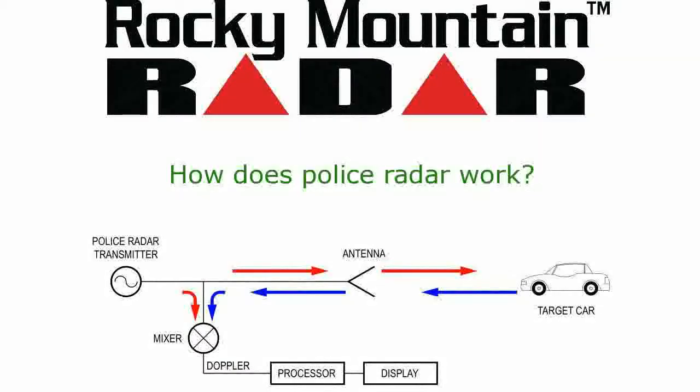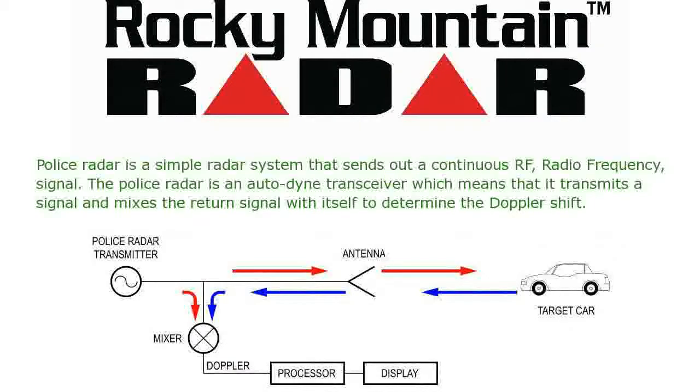How does police radar work? Police radar is a simple radar system that sends out a continuous RF signal. The police radar is an autodyne transceiver, which means that it transmits a signal and mixes the return signal with itself to determine the Doppler shift.